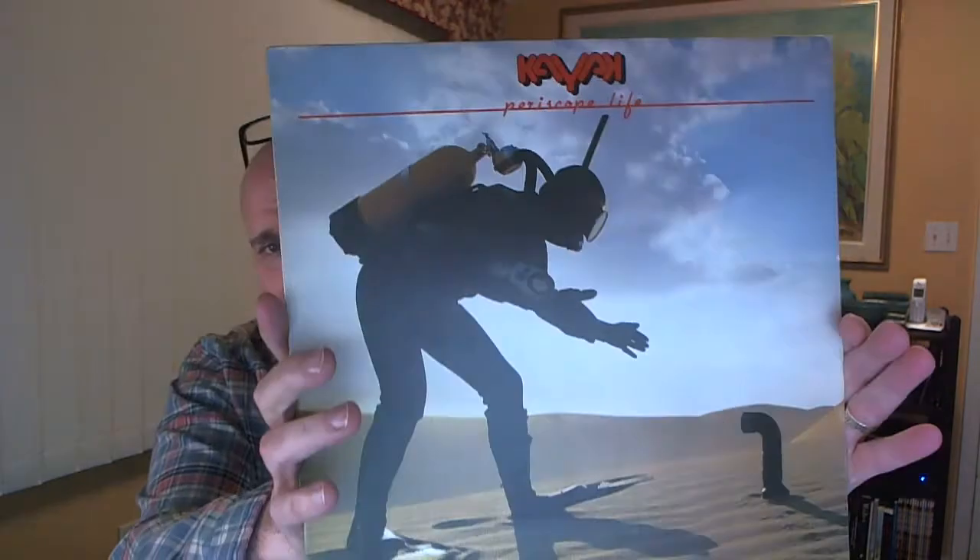Wow — Kayak, Periscope Life. Hope this is a good one. I'll keep looking for more Dutch Prog. This is Kayak, Periscope Life — I've never heard Kayak. I've heard great things about them but I've never actually heard them. Spaceship Vertical Label. Very nice. Peter, you're spoiling me.